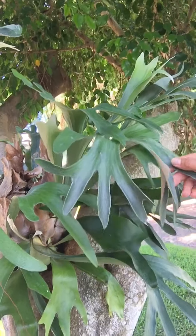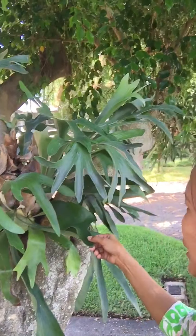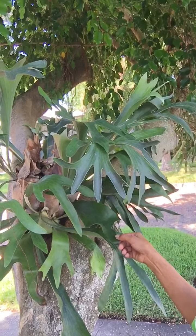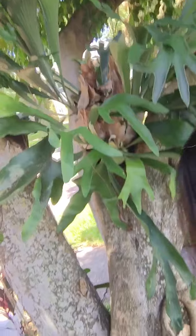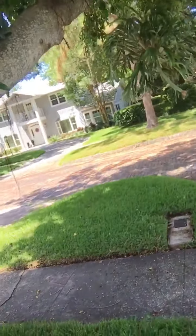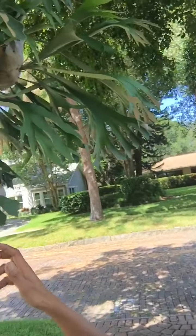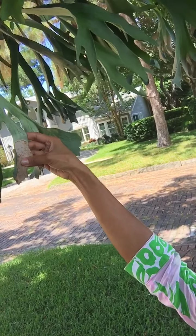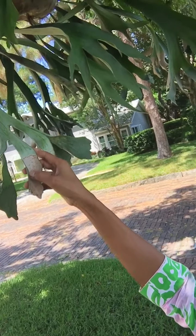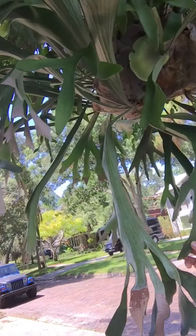I bought this staghorn as a gift for my husband last year, and now they are massive and beautiful — look at that! This one right here is one of my favorites — look, it's gorgeous. I like the brownie part at the back, and this one as well. So easy to take care of.